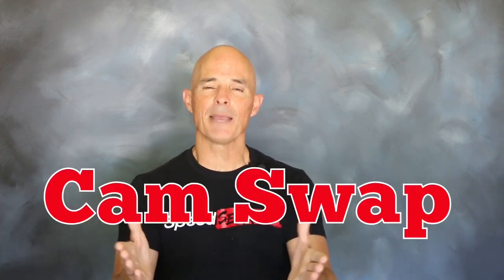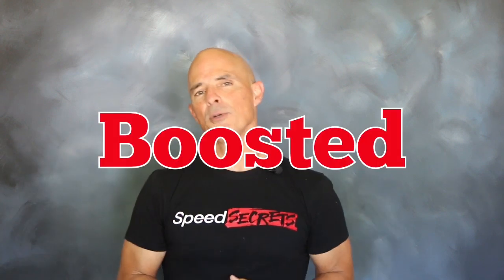Hello everybody, I'm Richard Holder. Thanks for joining me on another episode of Speed Secrets. Today we're working with our friends from CompCams. We're going to demonstrate the power gains offered by a cam swap on a 4.6 liter 2-valve modular Ford — and we're going to show those power gains both NA and under boost.